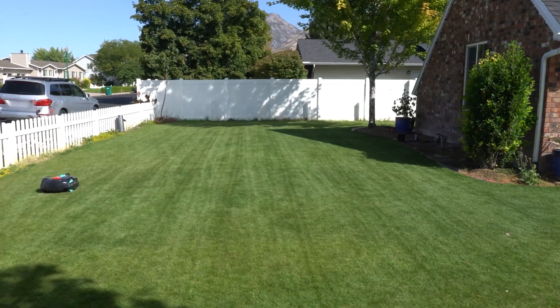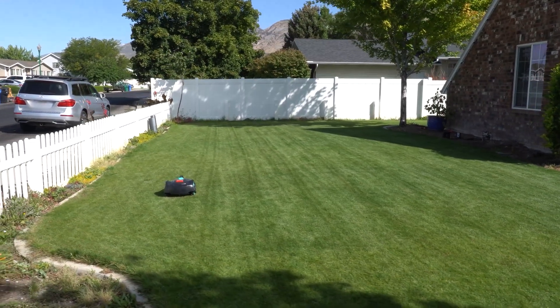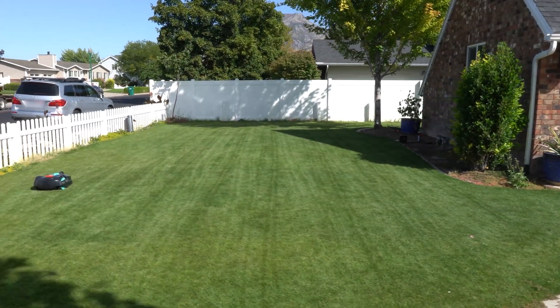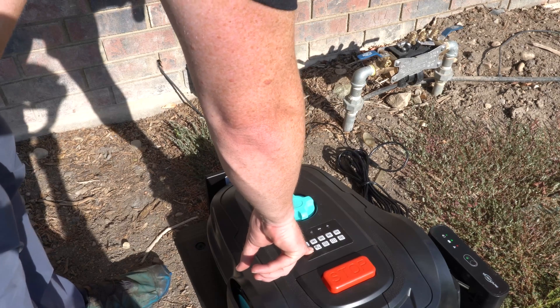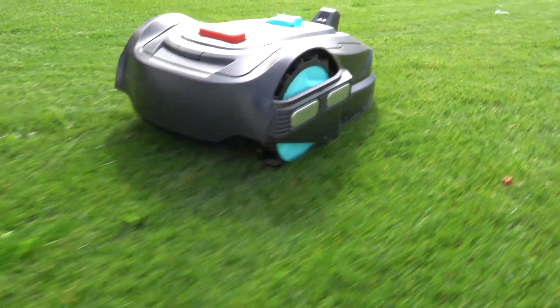Look at these stripes — it actually did pretty good, about 1,000 square feet in the same lawn mowing pattern. As for cut quality, it's good, but it's important to note this is a maintenance mower. It's best to set the height of cut by mowing your lawn one last time before using this mower. It was not meant to cut large amounts of grass off the top — it's meant to be run about three to five times per week as a mulching mower, taking small bits off the top.